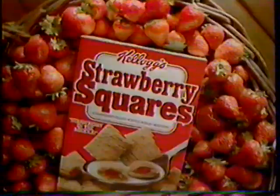You never have to slice them on top, cause we wrapped whole wheat around the pick of the crop. There's strawberry in the middle, Kellogg's Strawberry Squares.